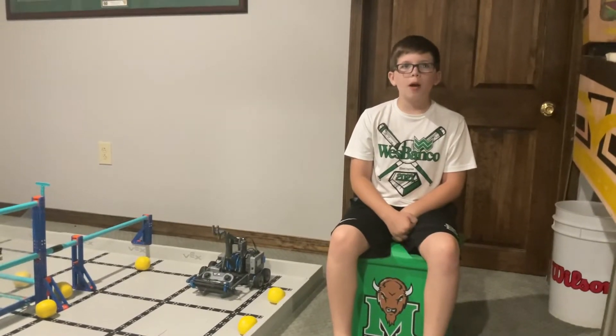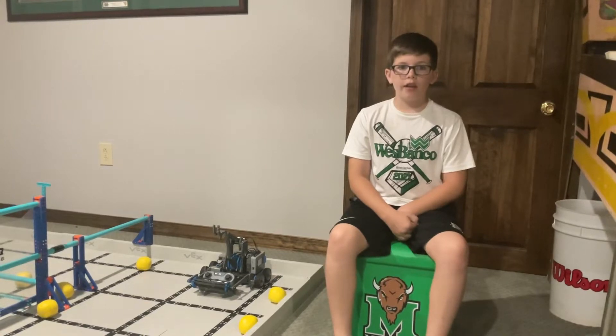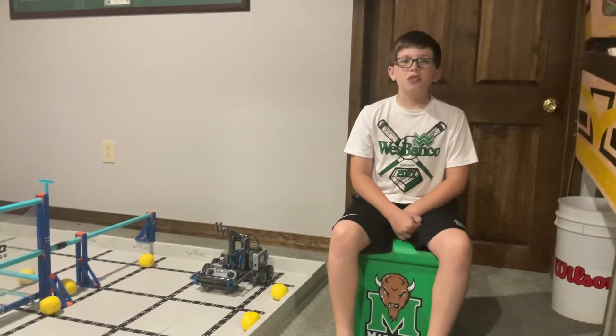Hey guys, this is Kong and we are back with another review for Fling, this year's hero bot for the 2021-2022 VEX IQ Challenge: Pitching In.